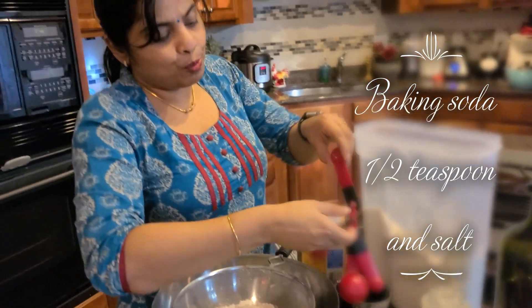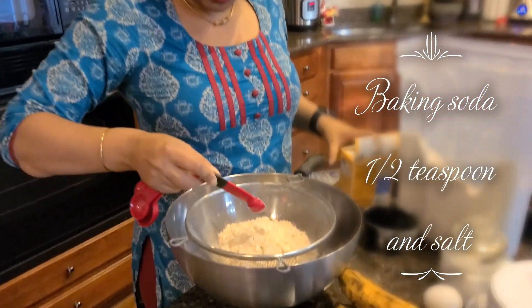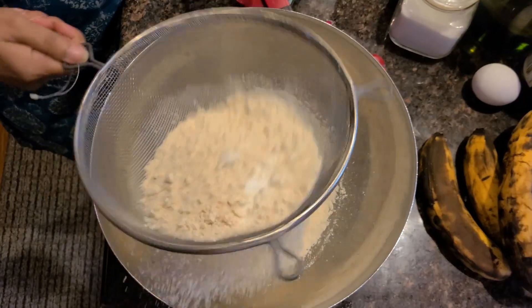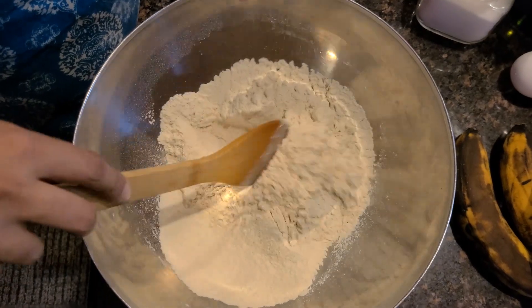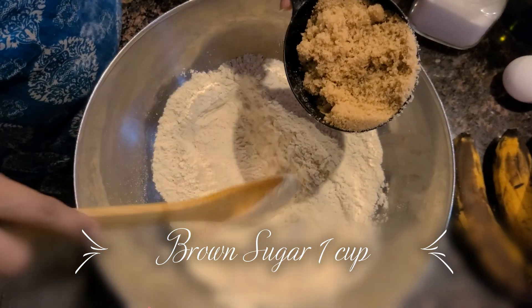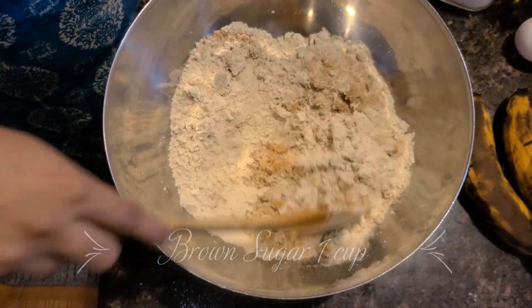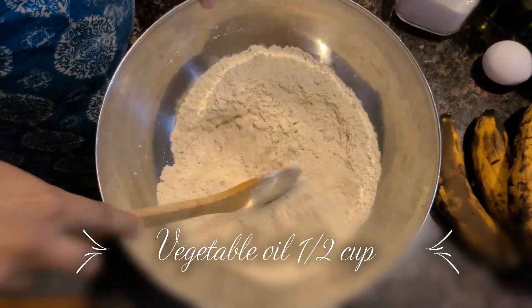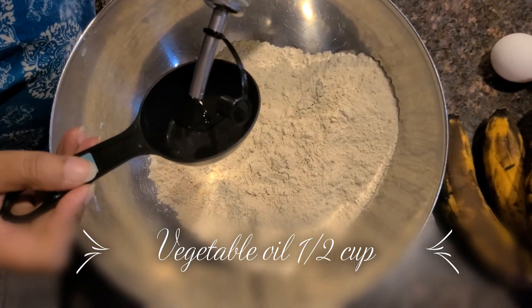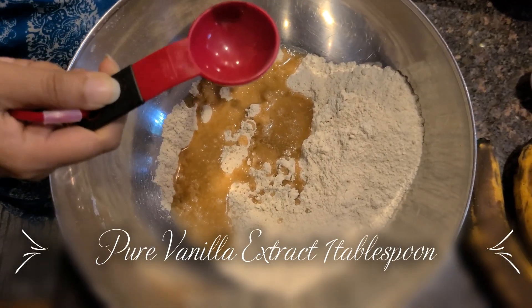1 teaspoon baking soda, 1 teaspoon salt, 1 cup brown sugar, 1 cup dark sugar. This is pure vanilla extract — this one is 1 tablespoon.